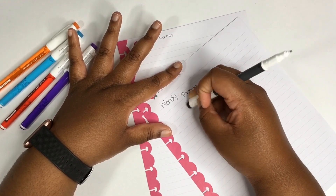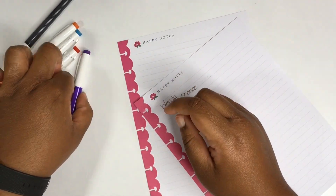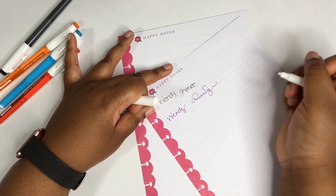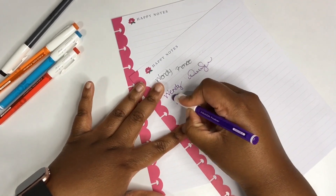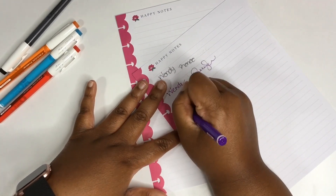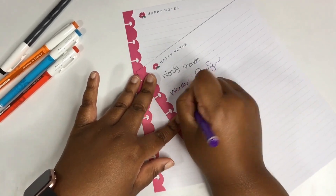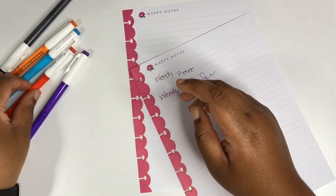My goodness, y'all — it works! Let's test out those other colors. Let's see if purple will erase. I love how that purple writes, I love that. It's working! And you know when you erase stuff you have that residue left over? It leaves no residue, and I'm obsessed with that. Look at that — it's gone, completely gone.